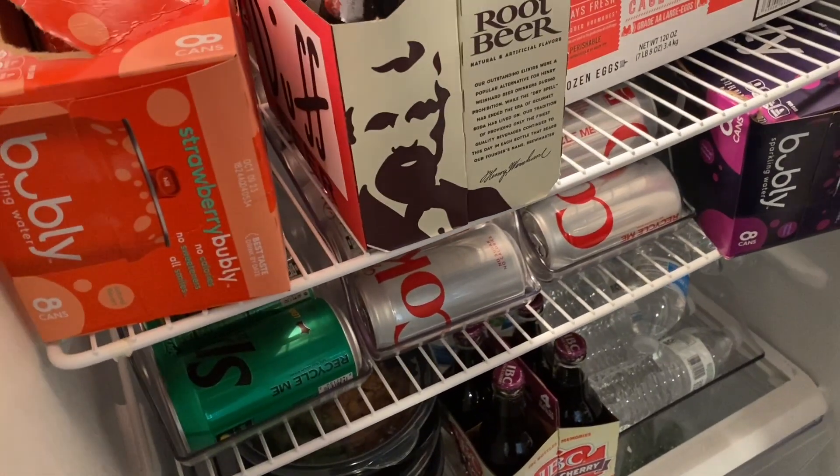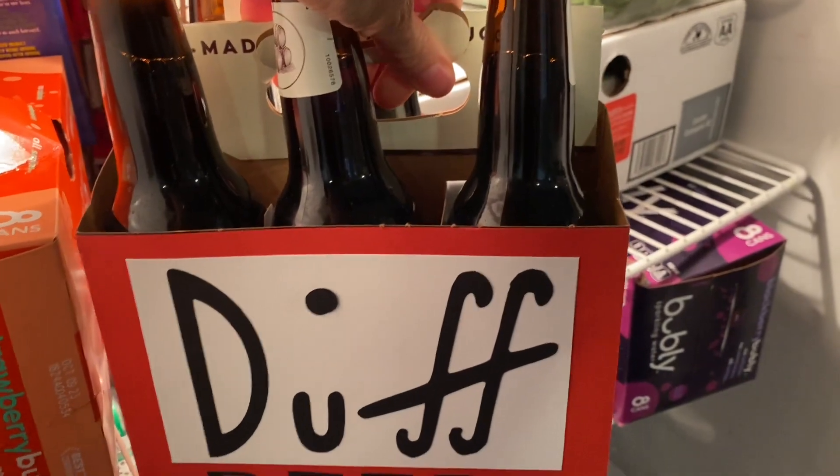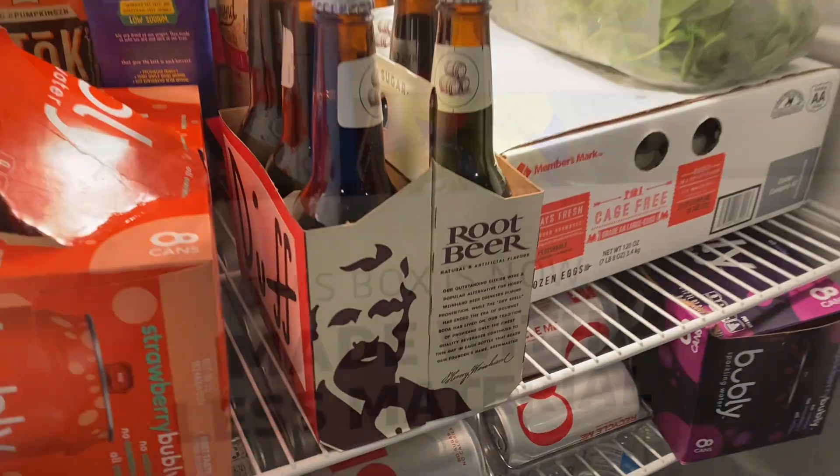We obviously don't drink alcohol, that's why I got root beer, but this is how the label turned out that I made on my Cricut. I think it looks pretty good — although the dot's supposed to be yellow, whatever. It looks pretty damn good to me. I love it.